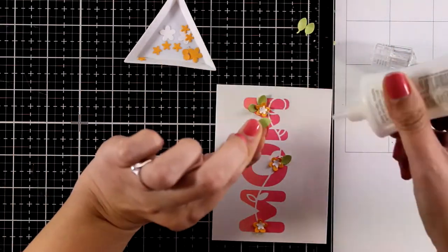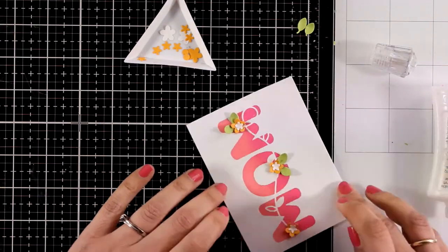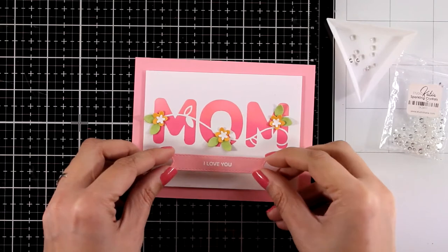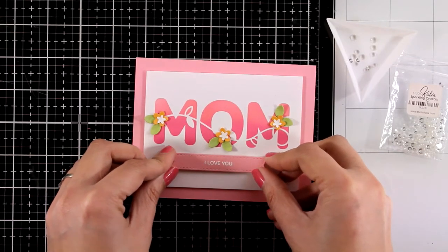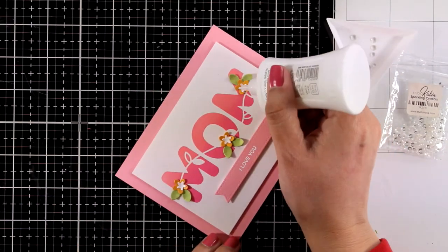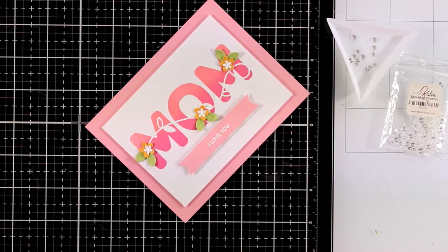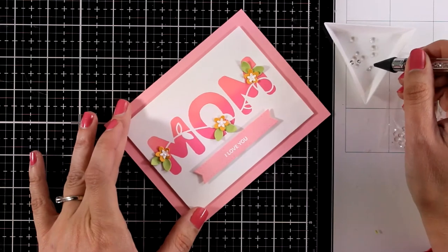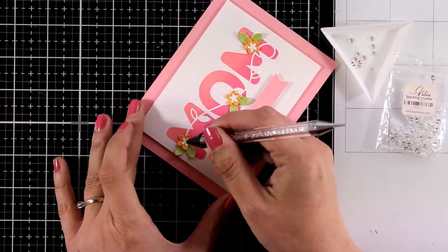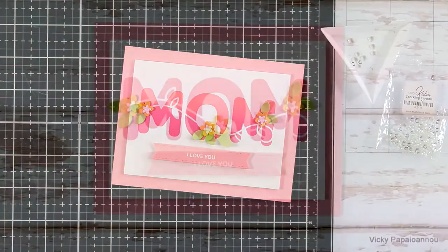This little detail makes it cuter and adds more dimension, which makes my cards look more special. For my sentiment I went with 'I love you,' white embossed on a piece of pink cardstock and die cut with one of those banner dies. My card base is made out of pink cardstock. I'm finishing it off by adding three crystal gems at the center of my flowers for some extra bling. It's a super easy design to recreate — make it in your mom's favorite colors.